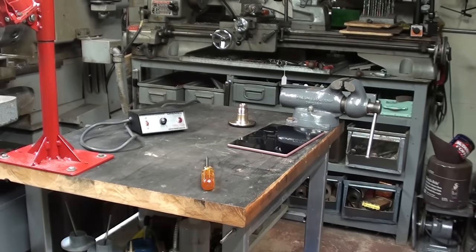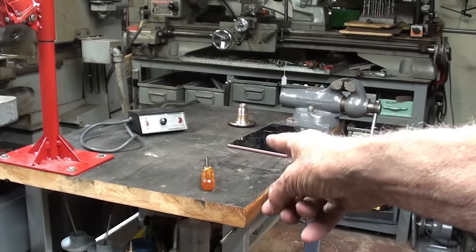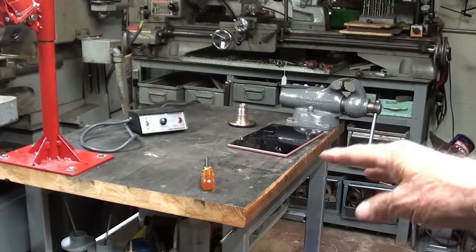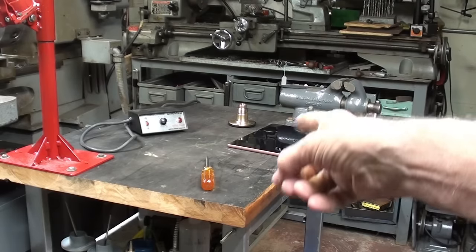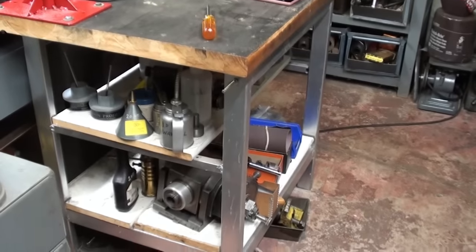Not to change the subject, but observant people will note that the Hardinge lathe no longer sits there. So now I get another workbench, which instantly will get filled with stuff. I sold that to a man in Arkansas. That thing weighed 300 or 400 pounds, and two men had a heck of a job getting it up the stairs. When we got to the stairs, we couldn't get through the door. We had to hang that thing by a skyhook while I removed the switch. Not an easy job. I'm glad we don't have to do that again. But I do like this bench, which I'm going to keep because I've got plenty of storage under it.